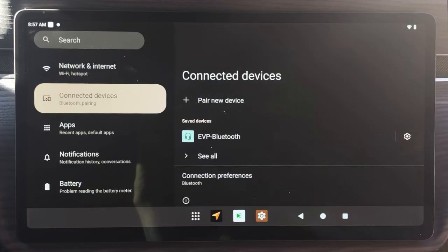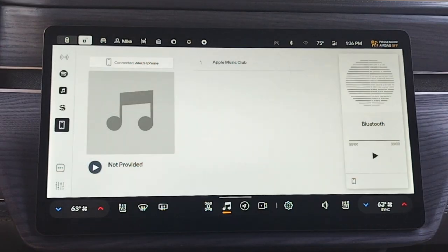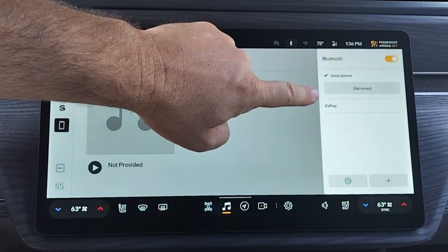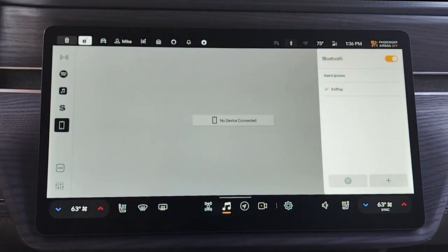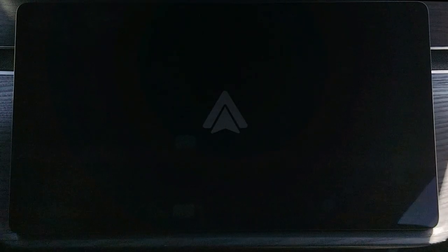Next, we need to pair your Rivian Audio with EV Play. Go to the EV Play settings again, click on Connected Devices and select Pair New Device. Then switch to the Rivian screen, click the Bluetooth icon, and pair with EV Play. Then similarly to CarPlay, find the AutoKit Bluetooth entry on your phone's Bluetooth screen, pair with it, and EV Play will do the rest.